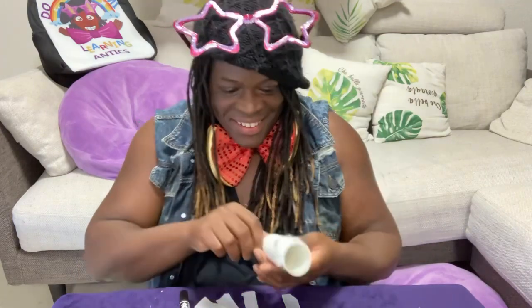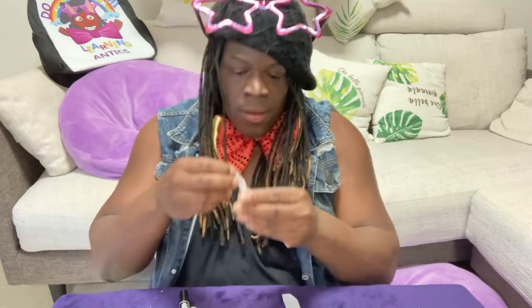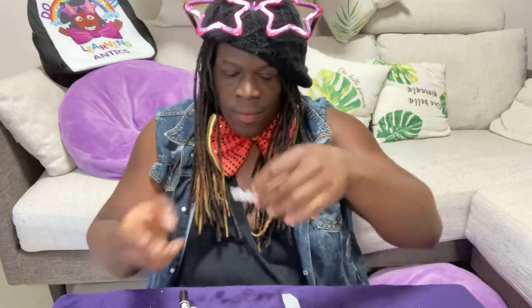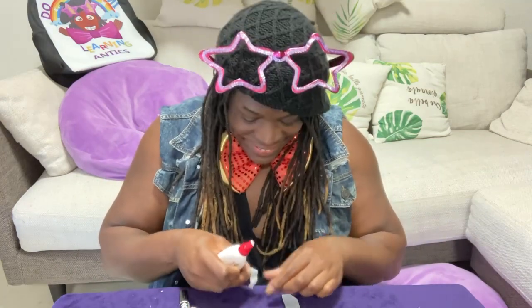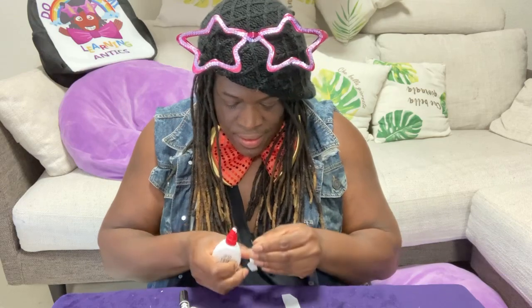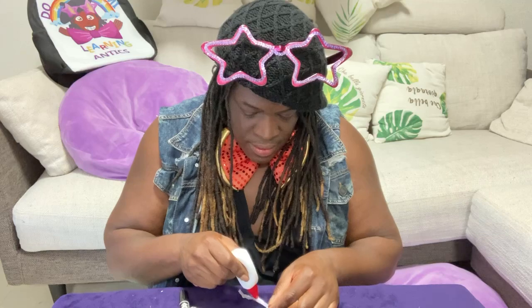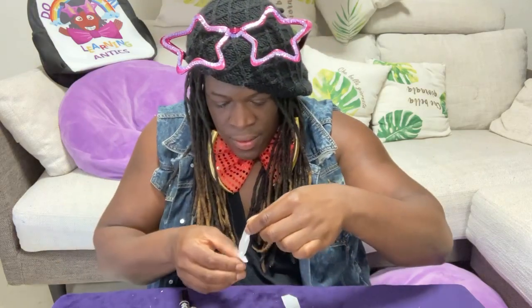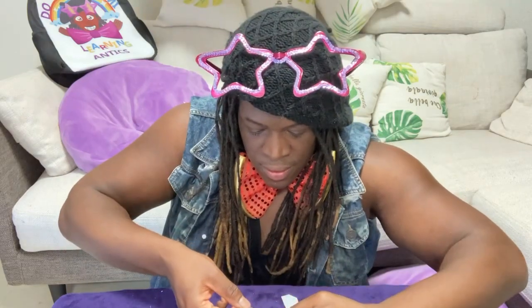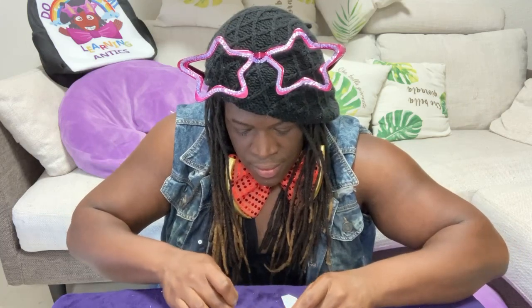Each tissue paper piece I wrinkled up, because remember, mummy is a monster — we can't make the monster look all pretty and nice, we have to make the monster look haunting. I took my second piece, glued it, and put it right on top of the mummy's face, just like this.